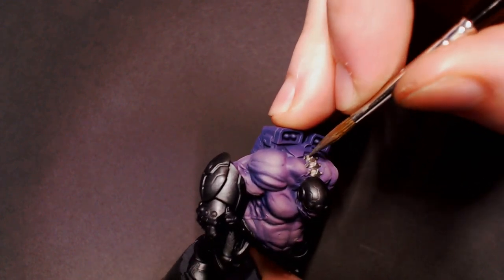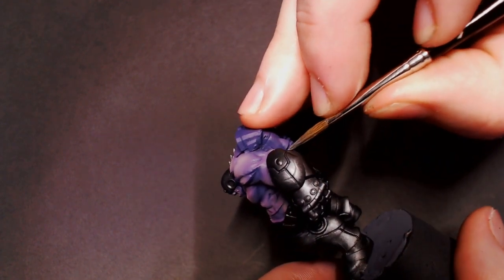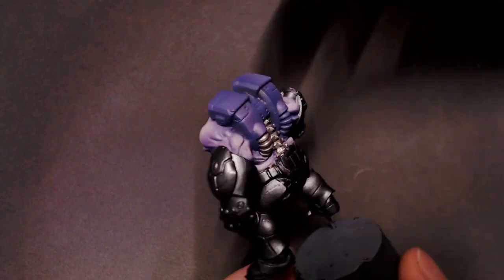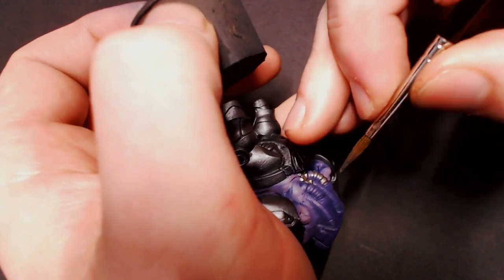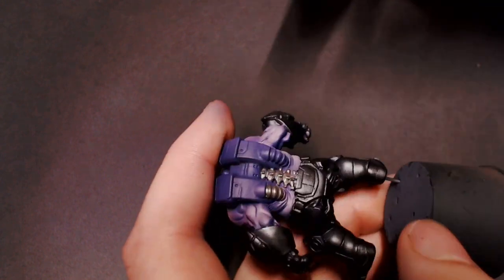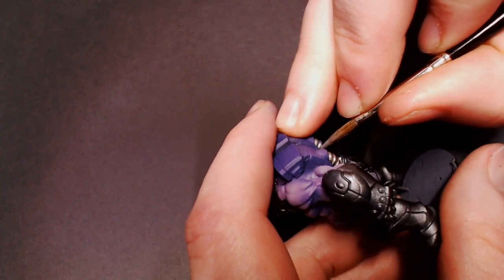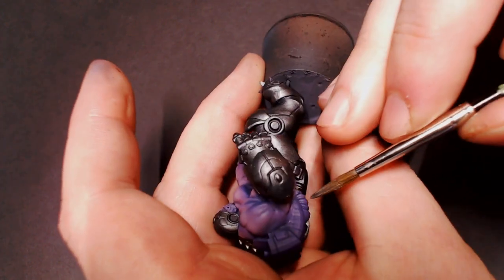They're that good. It just makes painting metallics on models a breeze, and I'm all about efficiency, so that's why I keep using them. I especially like how these metals look with a matte finish when I finish models — they just keep that really nice metallic luster without being overly shiny, and they look amazing with the matte coats.